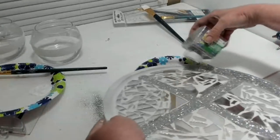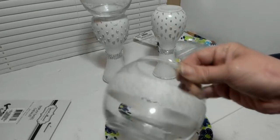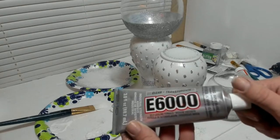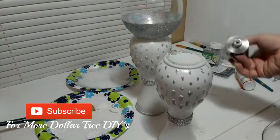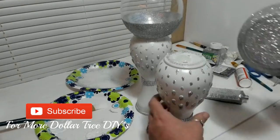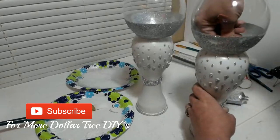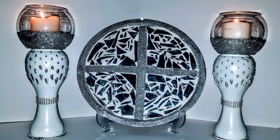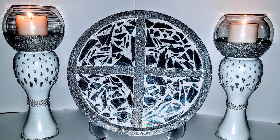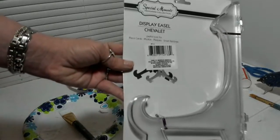I go back to my candle holders, and I'm going to use these globes that are in the candle section of Dollar Tree. I went around the center of the globes with some masking tape because I'm going to go from the masking tape below with Mod Podge and glitter. I'm going to use E6000 and Gorilla Hot Glue to secure these on. I'm actually gluing them to the bottom of the vase because I'm going to have the vase upside down. I think the glitter on the notches of the vase flows together with the glitter on the bottom of the globe. I also used a display easel from the picture frame section of Dollar Tree.